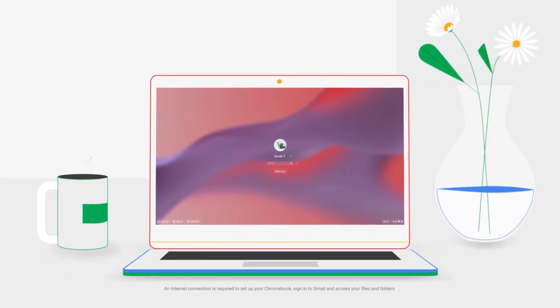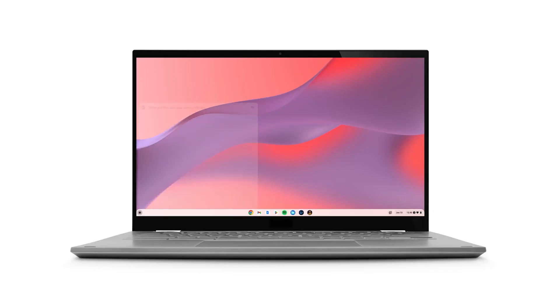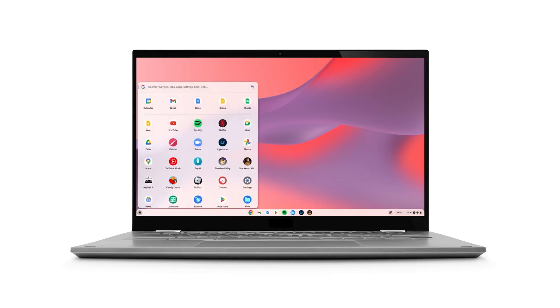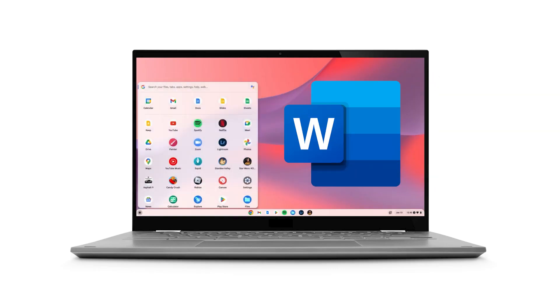Chrome has been designed to work around the Google ecosystem and it's been designed for business users. You can't install Windows or Mac apps on a Chromebook — you can't install Photoshop, you can't install Microsoft Word — although you can install the Android versions of many applications, so there's a workaround, but it's not perfect. What Chrome is really great for is working on the web.